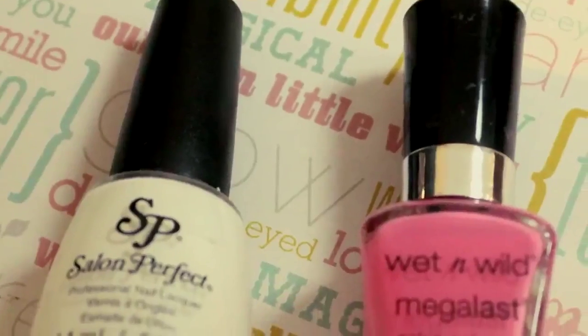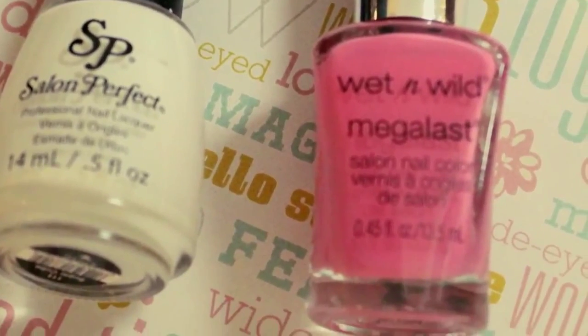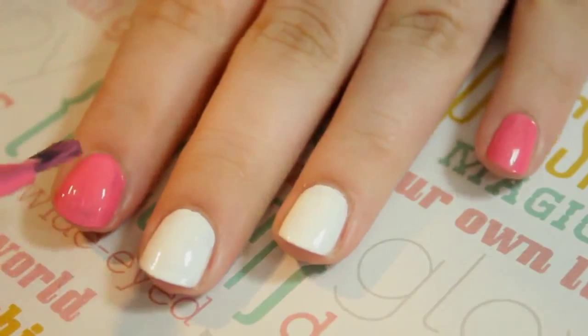A couple of you guys wanted to see a Hello Kitty design. To begin, paint your thumb, middle, and ring finger white. Paint the rest of your nails pink.